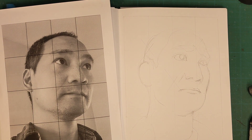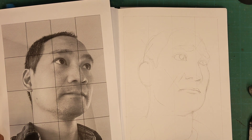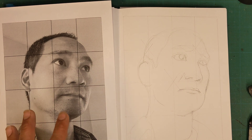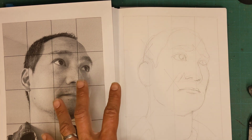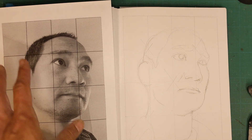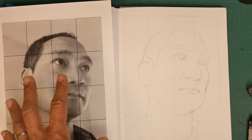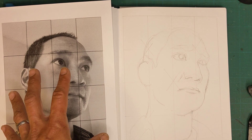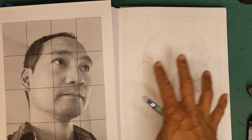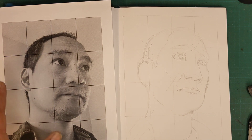Hello, this is part two of two for the contour self-portrait demo. If you're at this stage, hopefully that means you've been able to work a little bit on the Albrecht Dürer exercise and you're getting accustomed to the idea of working with a grid.